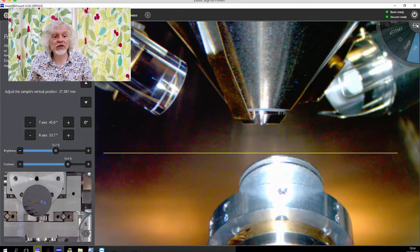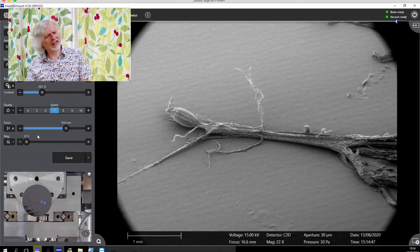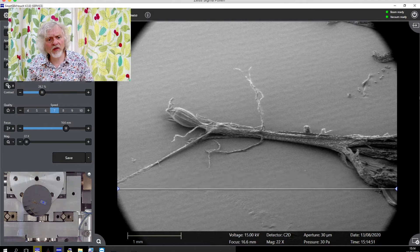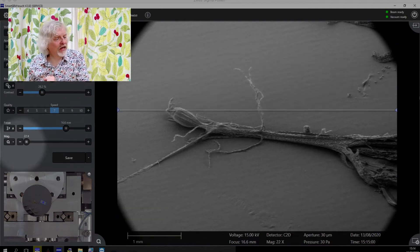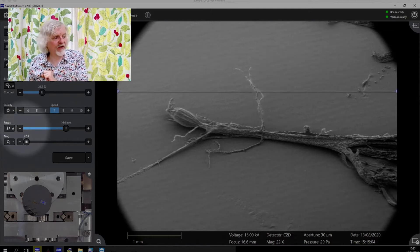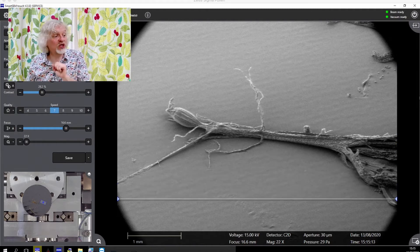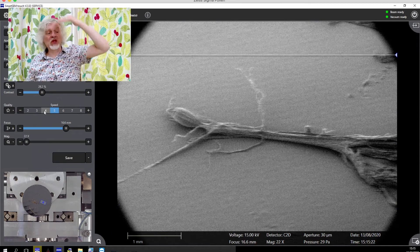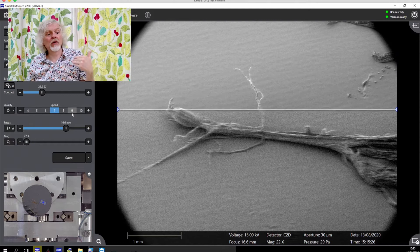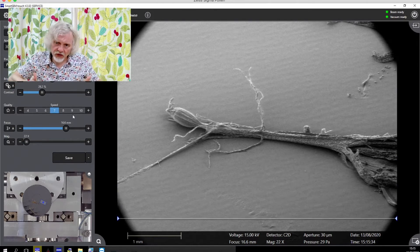If I go to the actual image itself — this is now the image you see of the tiny little floret. There's a scale bar at the bottom: one millimetre. The magnification is 22 times. There's focus, and there's quality. I can mess around with these controls because I am in control of this microscope even though it's in Cambridge. If I speed up the quality, it scans faster but you get a lower quality. I can slow it down and it scans slower but you get a better quality. When you take a picture, you slow it right down to get the most resolution. And I can zoom in as well.